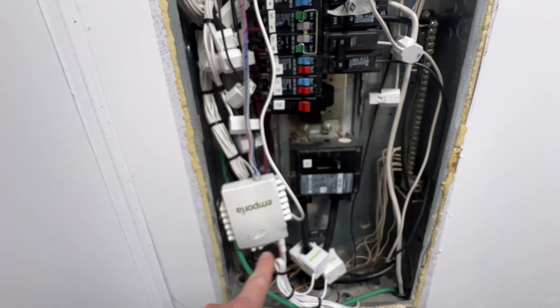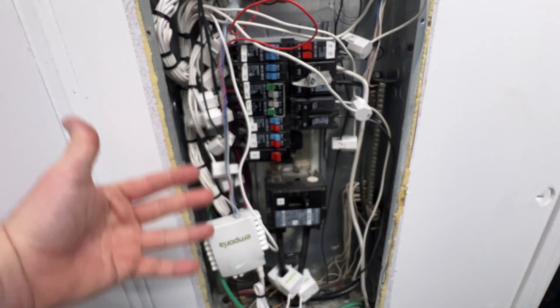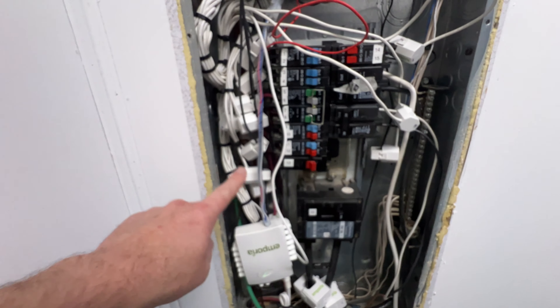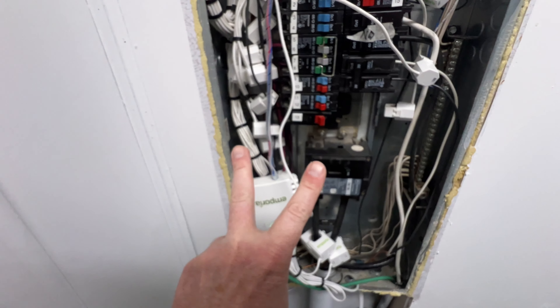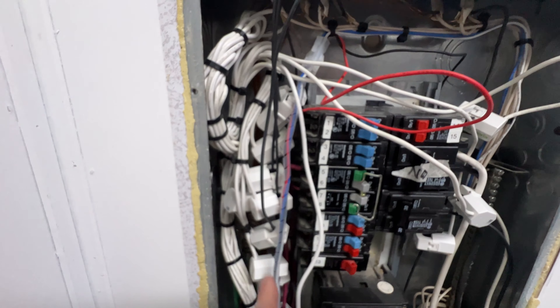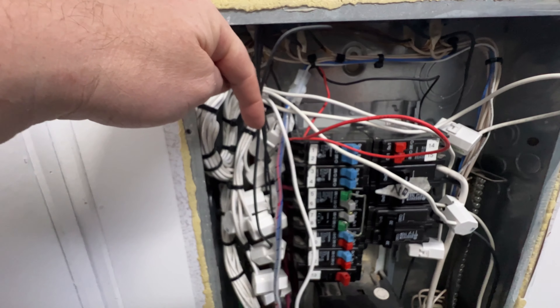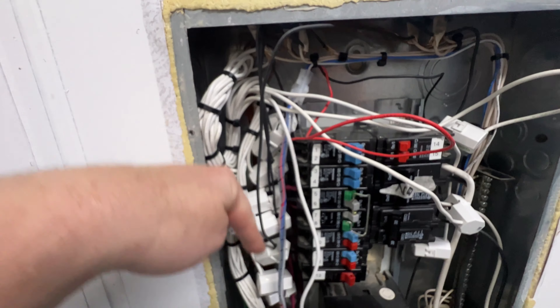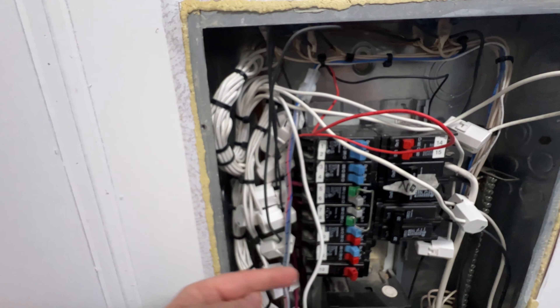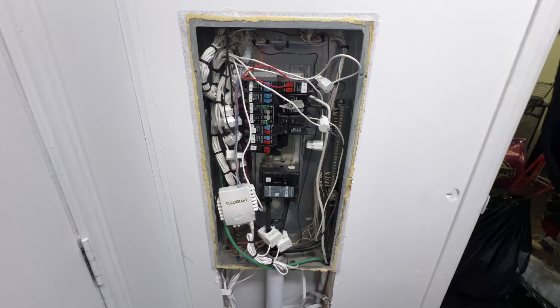I have the Emporia energy monitor which monitors all my circuits. When monitoring a 220V circuit you only need to put the sensor on one leg and then increase the multiplier by two. Here is the clean wiring section — I brought the bulk of the wire up and let the hall-effect sensors suspend freely instead of connecting them directly, which keeps the cable management tidy.